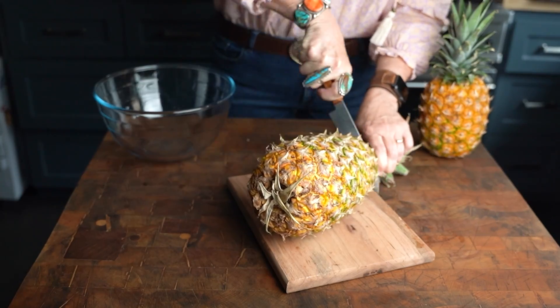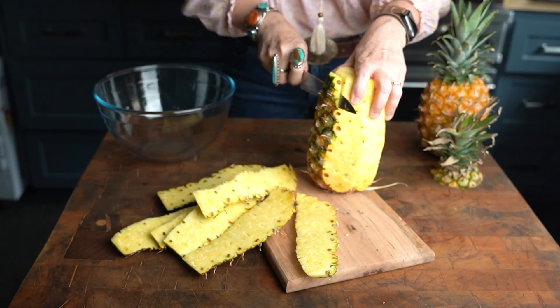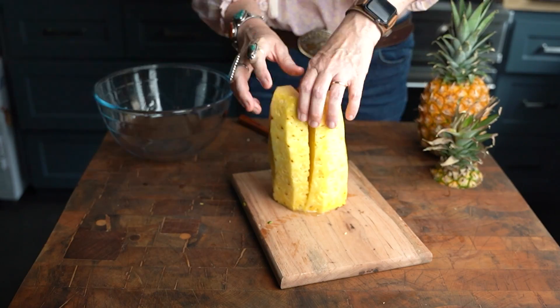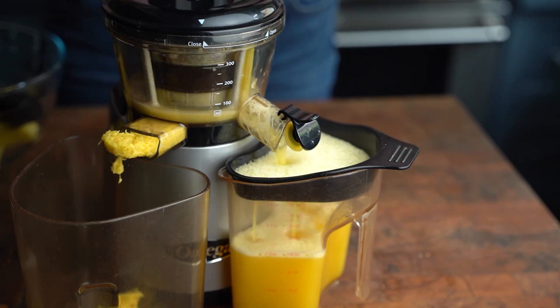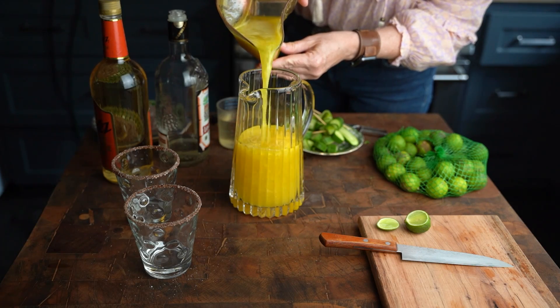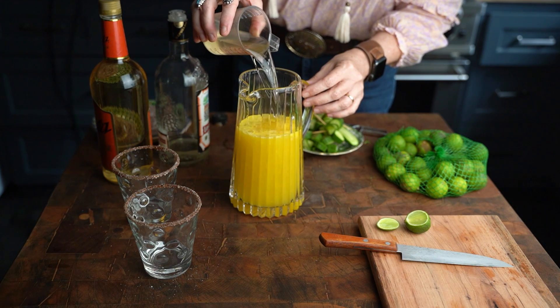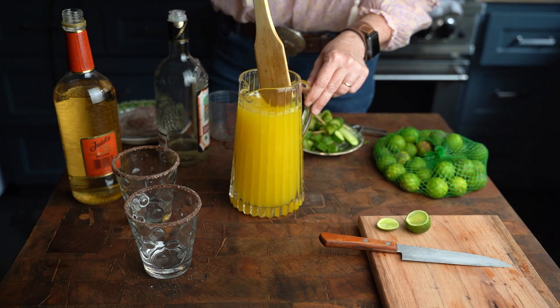Here's another way to level up your pineapple margarita: we are going to make fresh pineapple juice. You can use canned — absolutely, I'm not going to come to your house and shame you for using canned pineapple juice. I have a slow juicer, and if you have one you can definitely use that for making fresh pineapple juice. I'm going to juice some pineapple and throw some limes in there — I need about a quarter cup of fresh lime juice. Now that I have the pineapple juice and lime juice together, I'm going to add my tequila and my triple sec, then put the whole thing into the refrigerator so it can chill while I wait for my friends to come over.